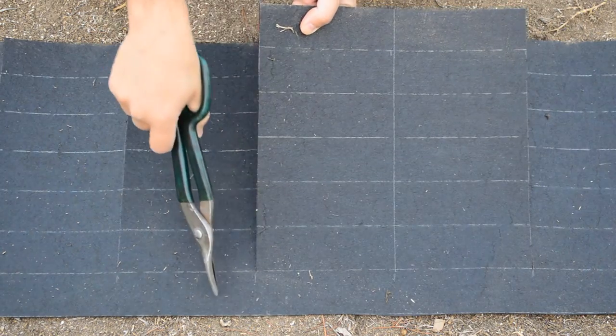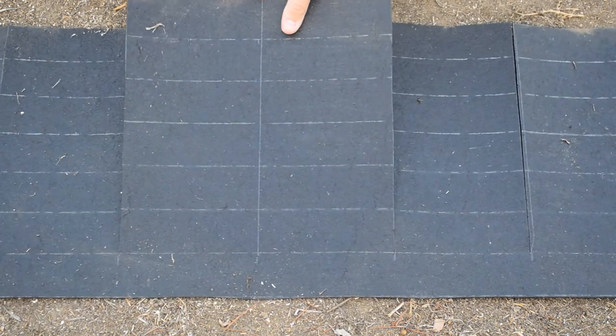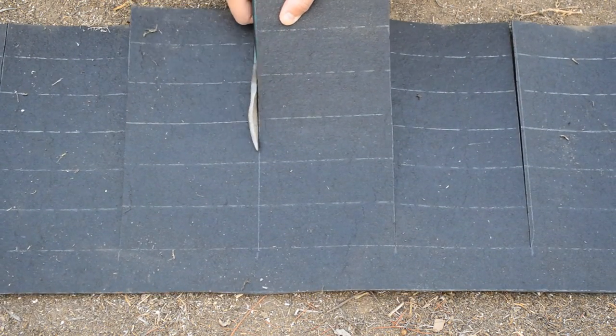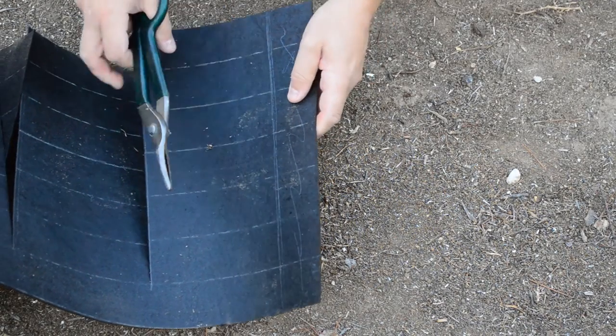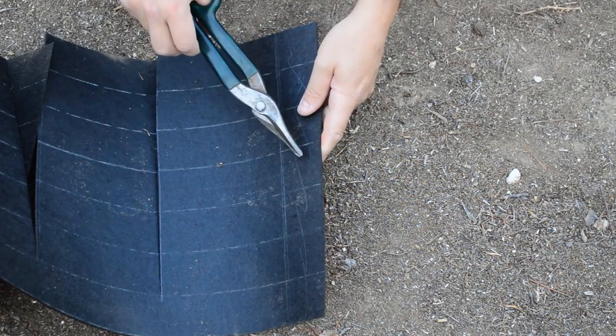You notice how I'm leaving this last 2 inches intact. Remember not to cut these side parts — these are going to fold over and get tacked down with some nails.